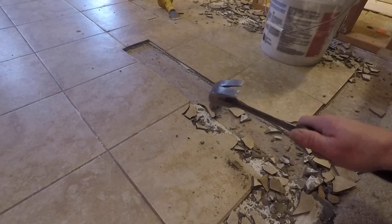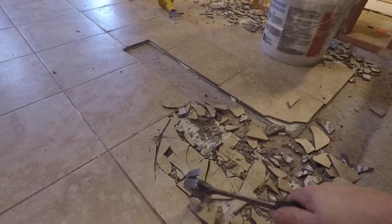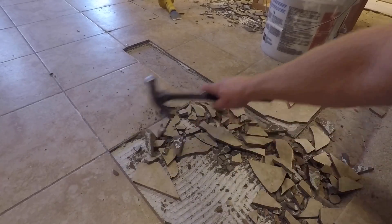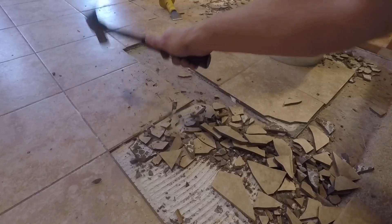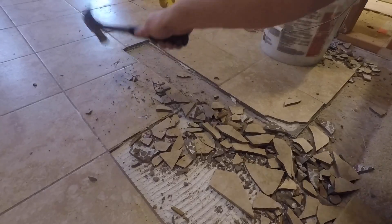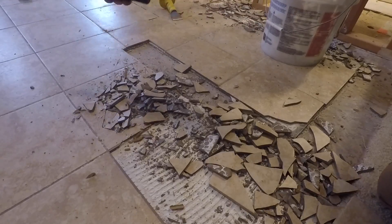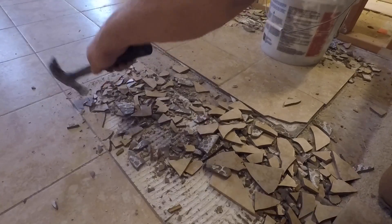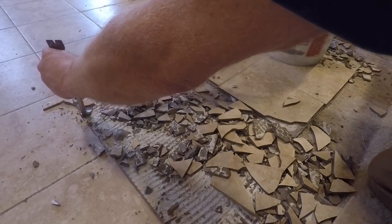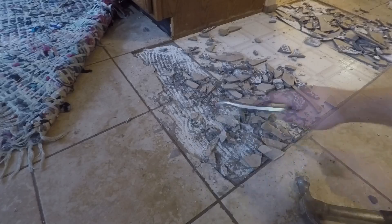I've got all the tile removed in the bathroom that I want to remove, so I'm going to come out to the main area and start removing tiles here. I was able to pick up another UPC off the bottom — it's a good way of finding out what tile was used. A lot of people won't pull those off when they put the tile down because there's one on each tile and it's too time consuming. You'll find them embedded in the mortar once you take the tile up. I'm chiseling away from the tiles I want to save so none of the force transfers over to them.